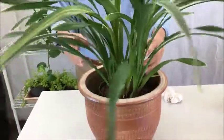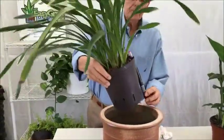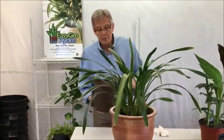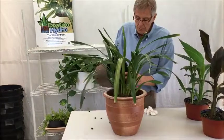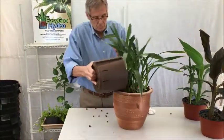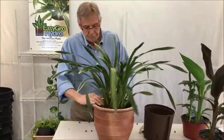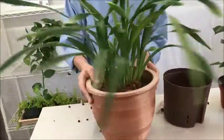If you don't like the look of a pot inside a pot, you can add a water gauge. Put the water gauge in the plant, set the plant down inside, and then pour extra pebbles down around the grow pot. Now you don't see the pot inside the pot, and the water gauge will tell you when the plant is dry.